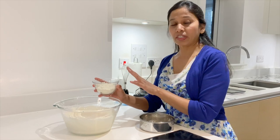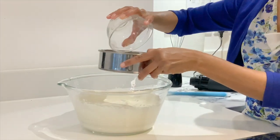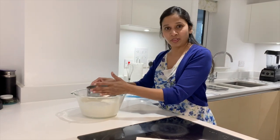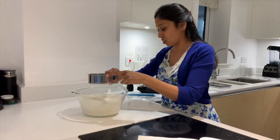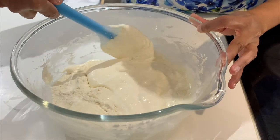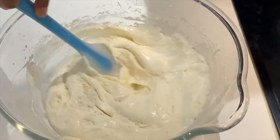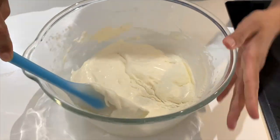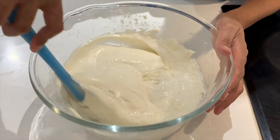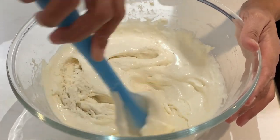I'm taking 90 grams of cake flour or self-raising flour and sifting it in. The reason I'm sifting it is to make sure there aren't any lumps. I'm scraping off the sides and folding it in the middle — make sure all the flour incorporates well into the egg mix because some of the flour might be hiding at the bottom.